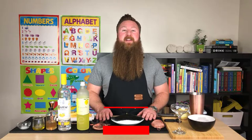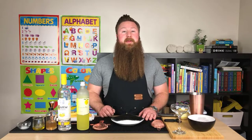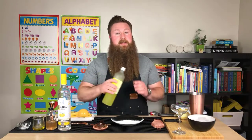Welcome to Bedtime Bartender. My name is Matthew, and on this channel we learn how to make drinks after the babies go to bed. Tonight we're going to be making liqueur-forward cocktails. Specifically, we're going to be making a requested cocktail — this one is for you, Katie. This is the lemon bar.